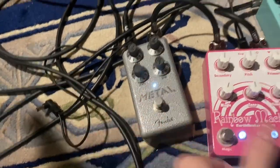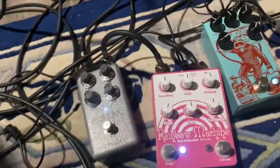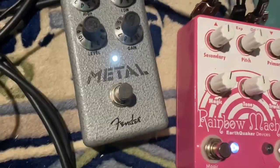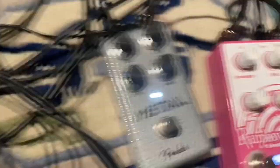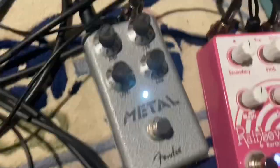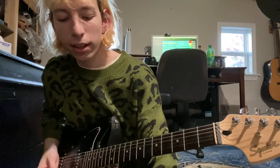And then my favorite distortion pedal is the Fender Metal pedal. The reason I got a metal pedal, besides the fact that I like metal, is because Sonic Youth gets these fucking crazy, cheap, disgusting-sounding metal pedals and throws them in all of their pedalboards. I wanted to emulate that sound.